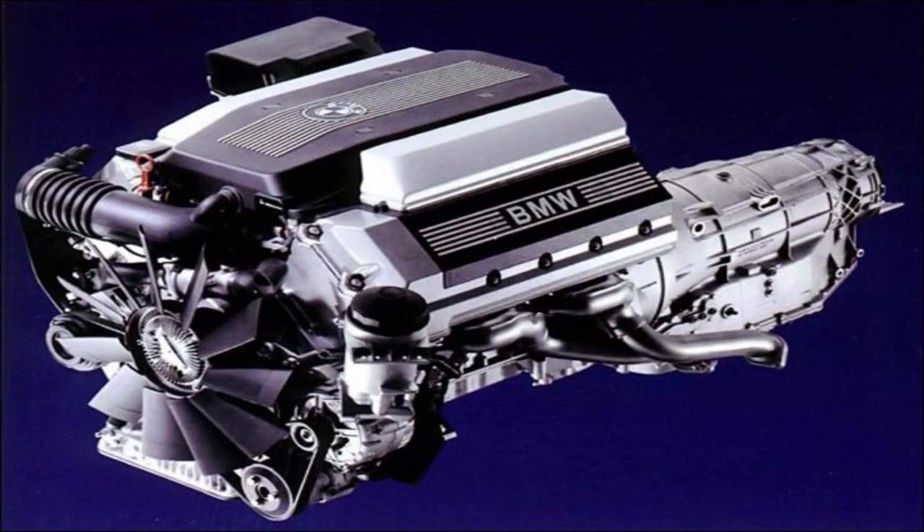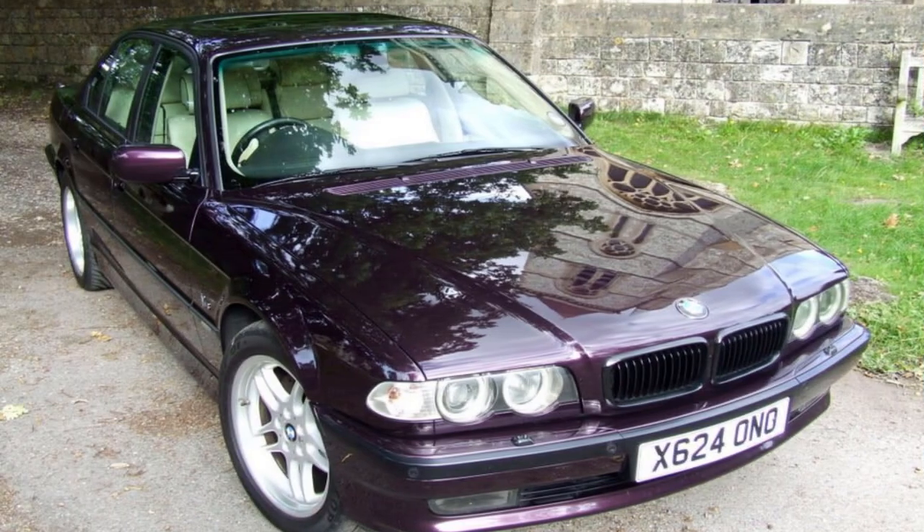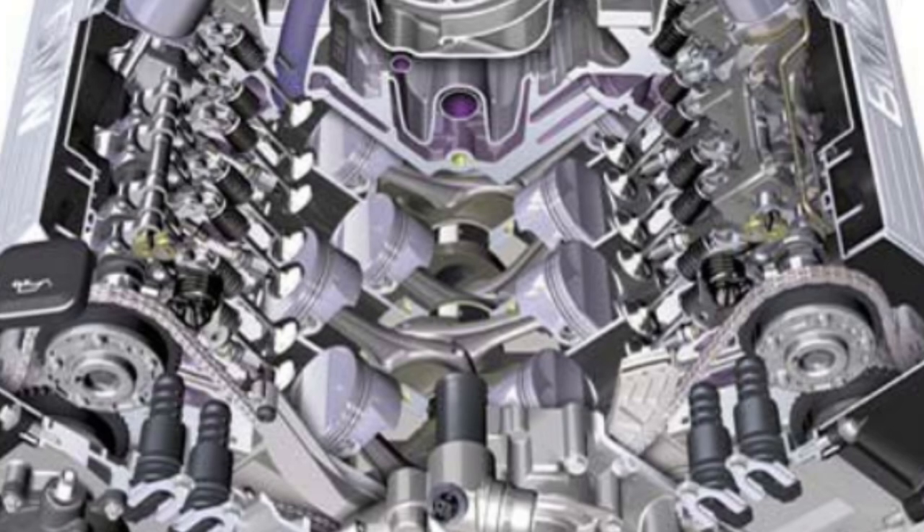Welcome to Tim's BMW Repairs and Information. Here's my E31 840ci which has got a 4.4 litre V8 engine, and that's my 650i which has a 4.8 litre V8. The E38 and E39 with the same M62 engine produce 286 horsepower, whereas the 650i produces 370 horsepower. The difference isn't the Vanos system — adding Vanos to the M62 TUB still gave 286 horsepower.